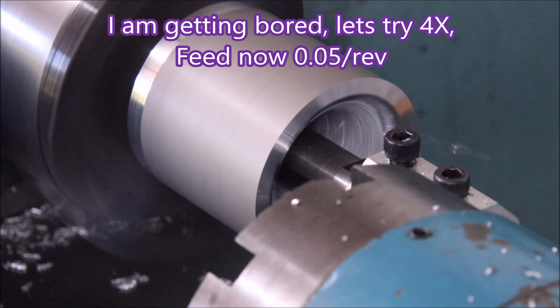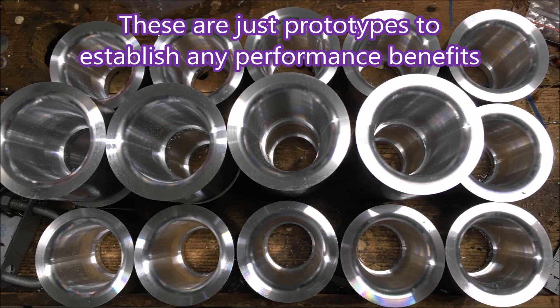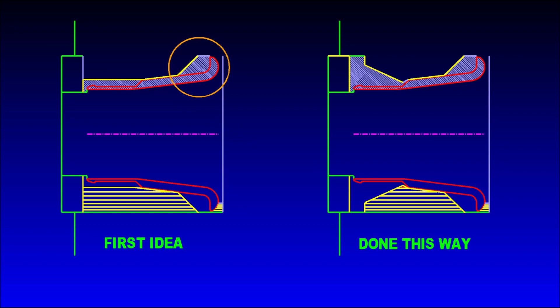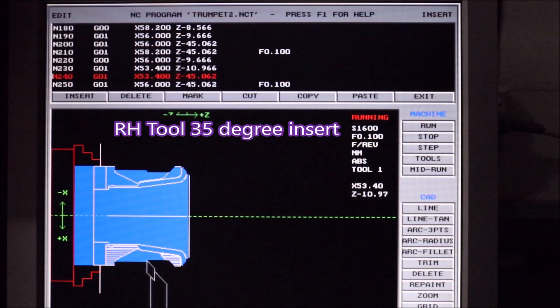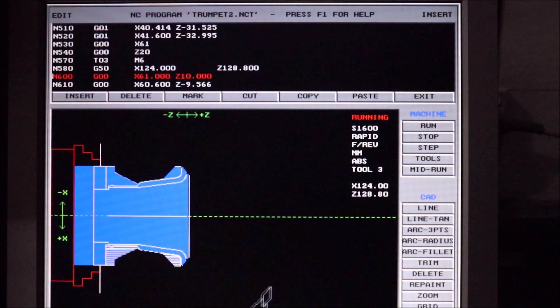I was making 20 of these things to be used as prototypes in the bikes, to see if there was any performance gain either on track or on the dyno. The first idea I had was to thin it all down, but that left a bit within the circle to be removed, and I really wasn't confident that would happen without the thing chattering. So I went with the second design, which you can see here on the simulation.